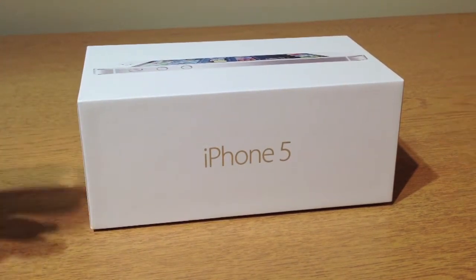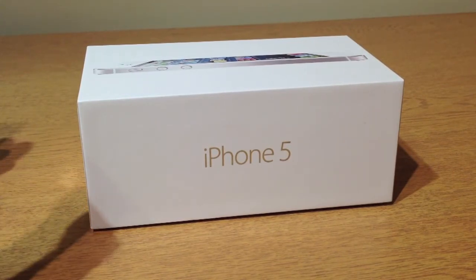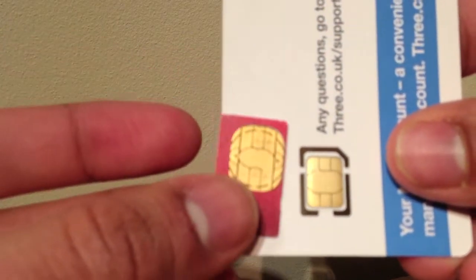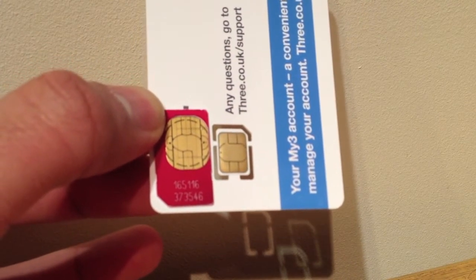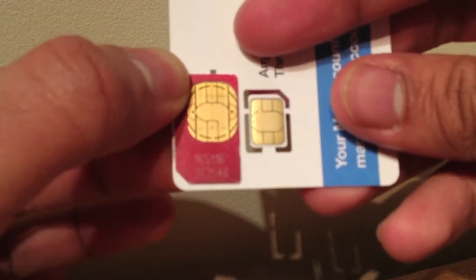Just check out this little clip I made earlier of me comparing a normal size SIM with a nano SIM card. You can really see how small these SIMs are — they are pretty small. When people say they're going to cut their normal size SIM or micro SIM to fit into the iPhone 5, it's not going to be easy — it's a lot different. Also, if you notice, the pattern on the nano SIM is different as well, as you can hopefully tell from that clip.